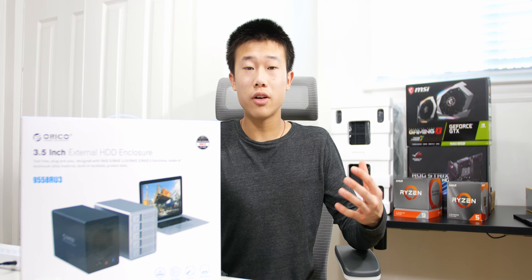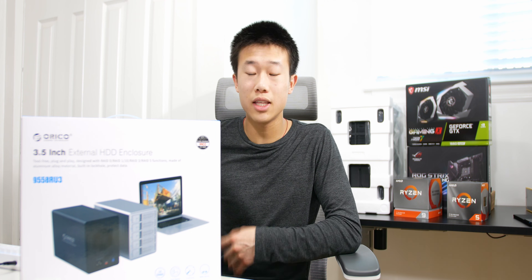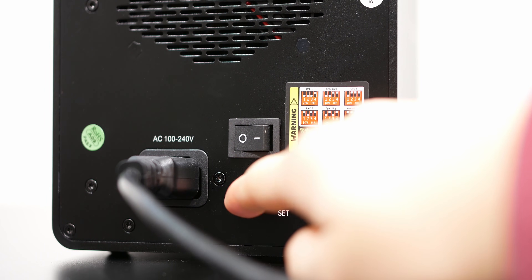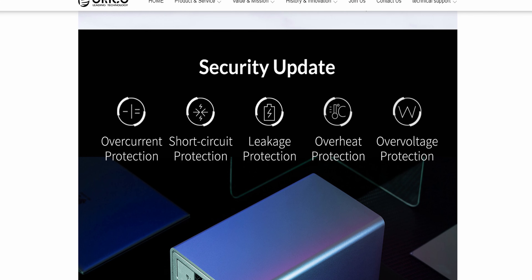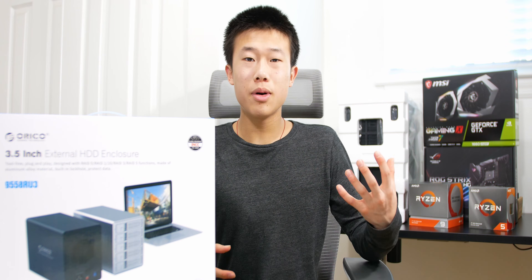On the back you also have an on/off switch as well as a power port, and there's a 150-watt power supply built into the unit. The power supply features overcurrent protection, short circuit protection, leakage protection, overheat protection, and overvoltage protection — so if you have a power surge or other electrical issues, it should protect your drives.